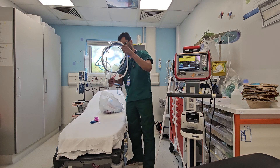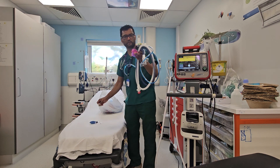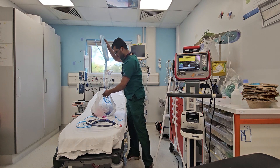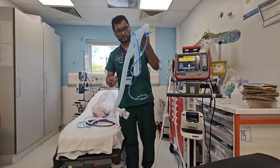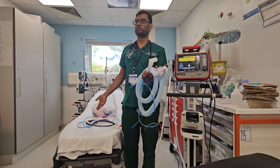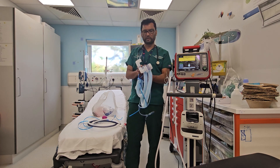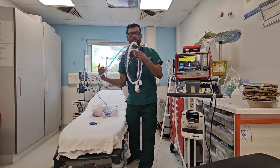This is a neonatal circuit which comes with a pink attachment, so that's for up to 10 kilos. Then you have another circuit, the bigger circuit, which is also used for CPAP. There is a separate circuit for Optiflow. But just remember: bigger child over 10 kilos uses the larger circuit, and smaller child up to 10 kilos uses the neonatal circuit.